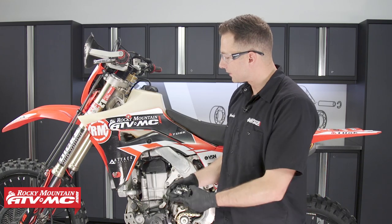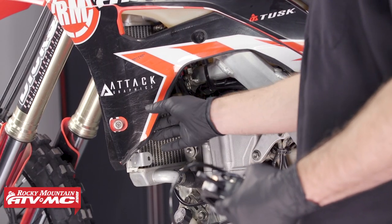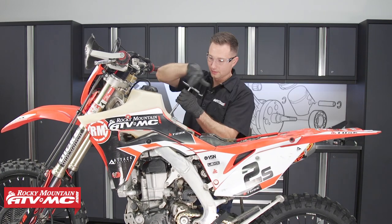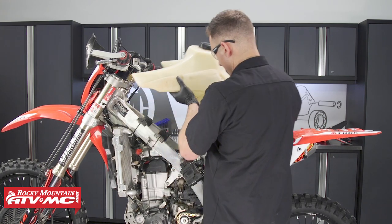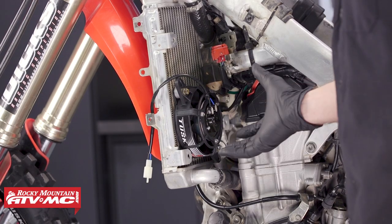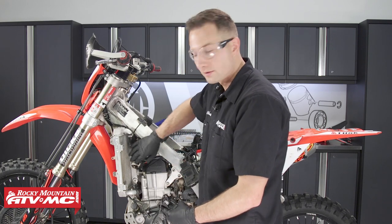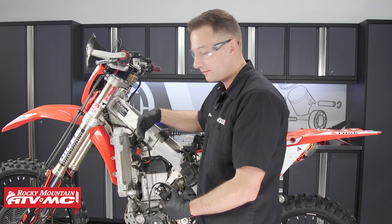We've gone ahead and taken some measurements and verified that this fan is going to fit right here on the left side radiator in the lower portion. On this bike, I'm going to remove the seat, shrouds, gas tank, and the louver on the left side of that radiator. The fan actually slides right down into place and fits perfectly. If you don't have enough clearance around the connectors, it is possible to relocate those if needed.